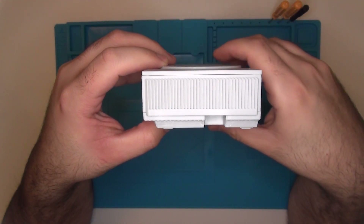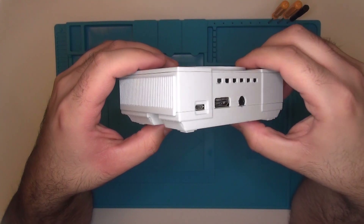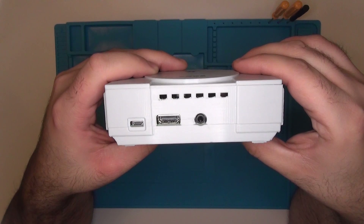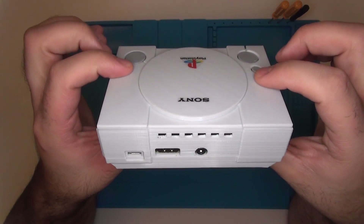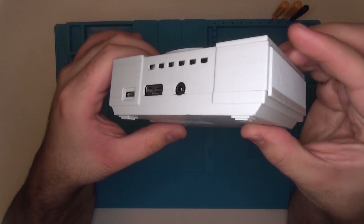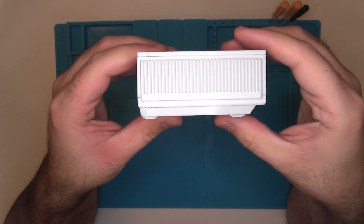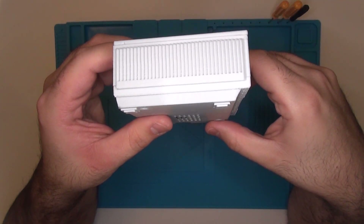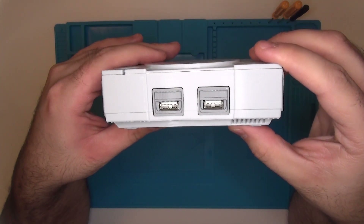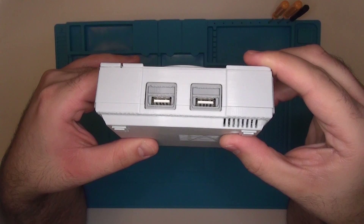Some of you guys may have noticed that there is no ethernet or network port on this case, and to me that's a major downside. You can of course request that they cut in or print a hole for your ethernet cable, but if you don't specifically request it, you're not going to get one. Since the Raspberry Pi 3B Plus and 3B have WiFi, it's not that terrible, but it definitely would have been nice if there was a pre-cut hole for it already.